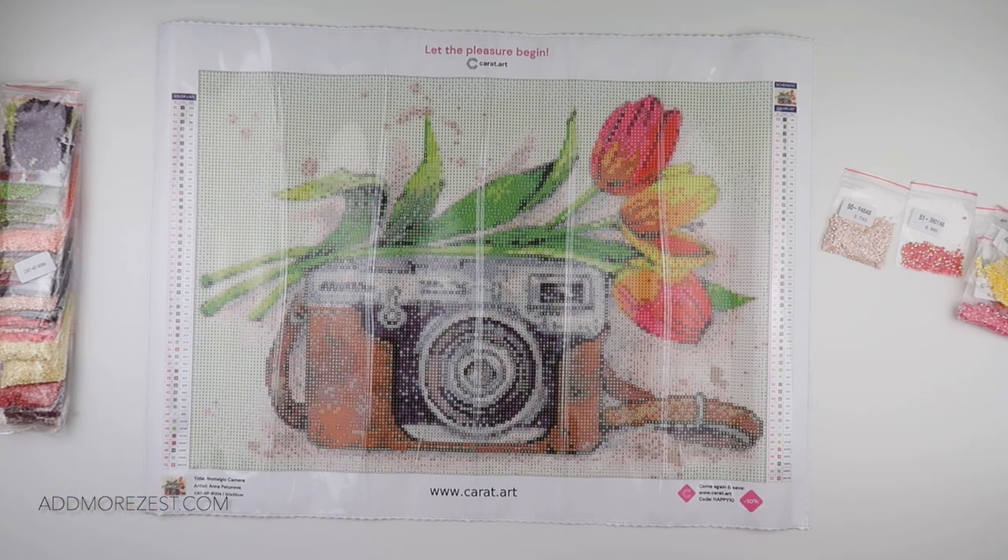Stay tuned for any more announcements and sneak peeks at new releases. Thank you so much to Carrot.art — I absolutely love this painting, can't wait to add it to my stash. Thank you all so much for joining me, and I'll speak to you all again soon.